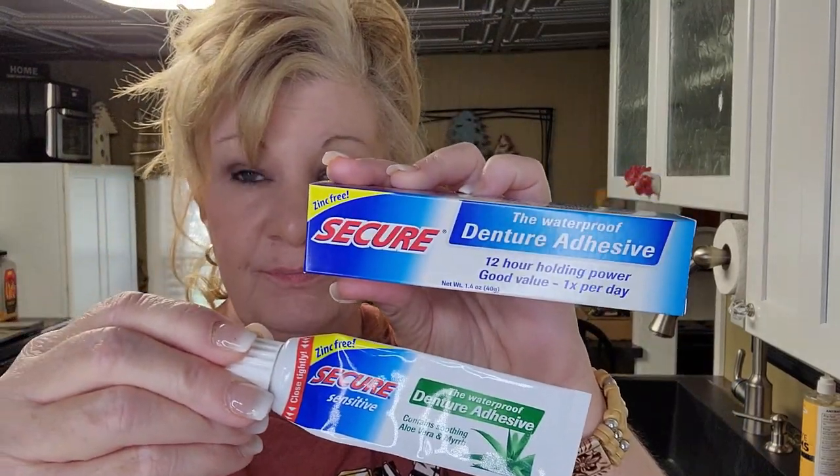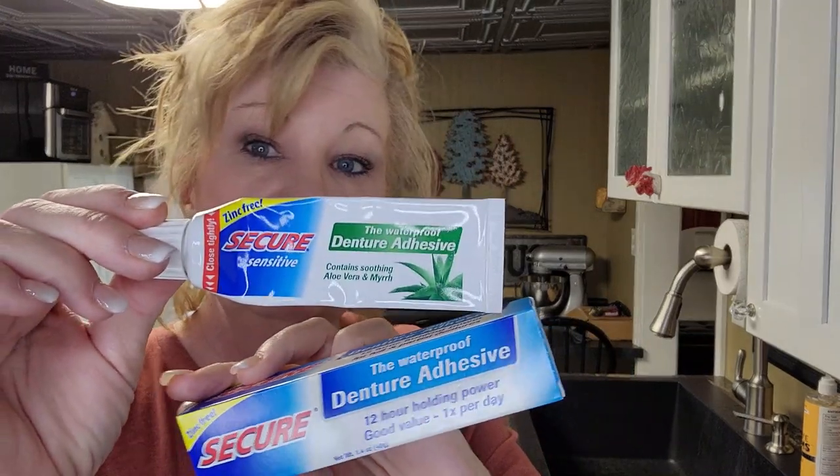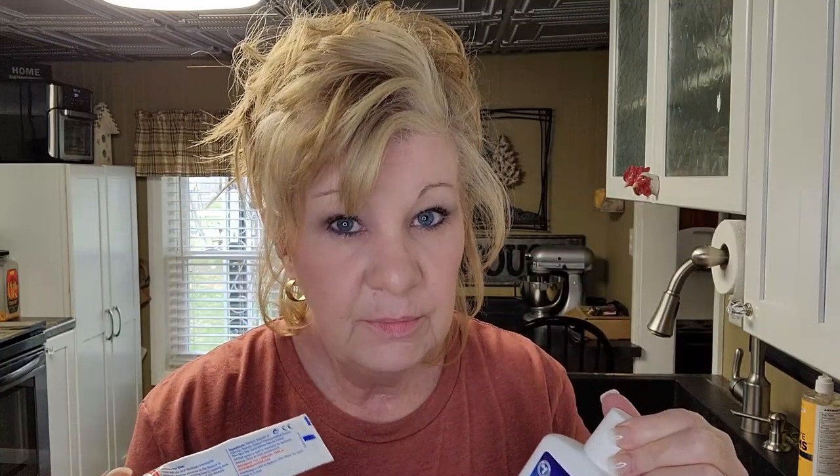I would stay away from adhesives with red dye for now. What I do like is Secure with aloe, and then there's regular Secure — these hold great, they're my favorites. I also like the one with aloe vera; they both hold fantastically. Fixodent powder is great over top of any adhesive on the bottom denture — it holds longer. Put adhesive in, then powder on top, pop it in your mouth, and it should last all day.